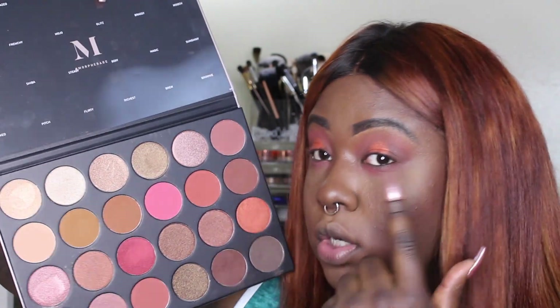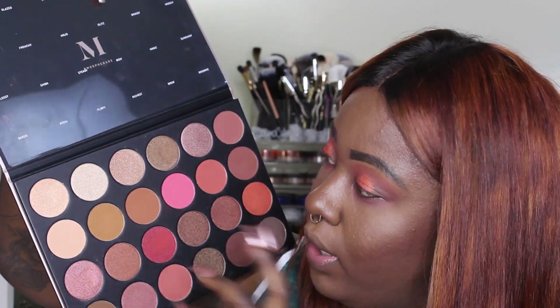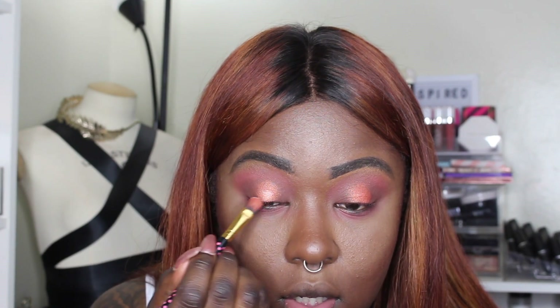Just to see if it'll pop a little bit more — right in the middle of sunshiny, which is our center color, I'm gonna use a little bit of crystal. It's a pretty champagne gold on the shiny side, and that gives it a nice pretty highlight.